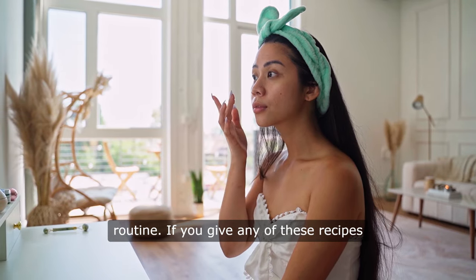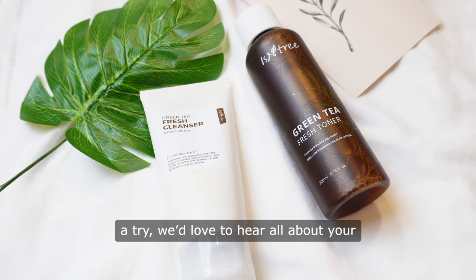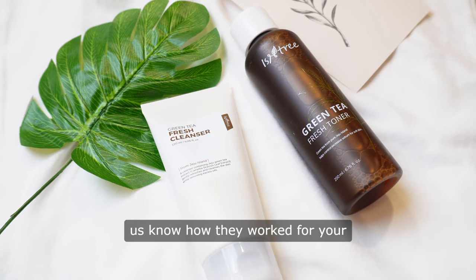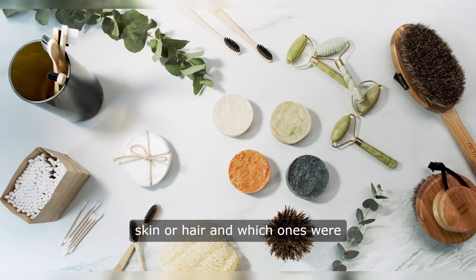If you give any of these recipes a try, we'd love to hear all about your experience in the comments below. Let us know how they worked for your skin or hair and which ones were your favourites.